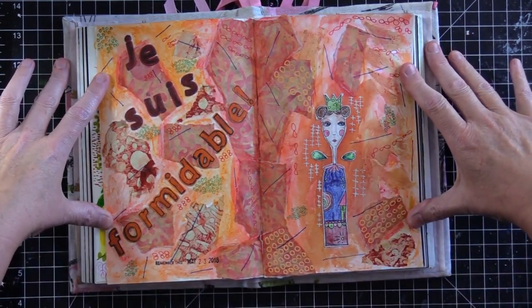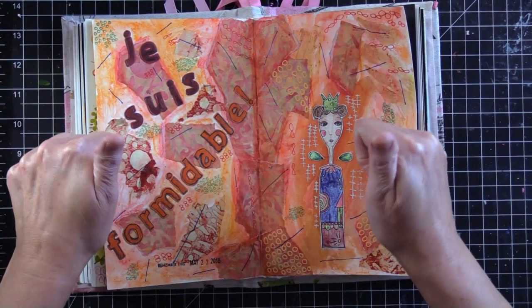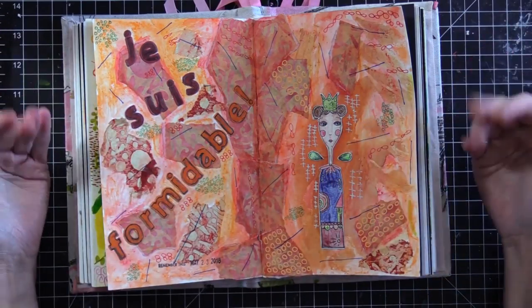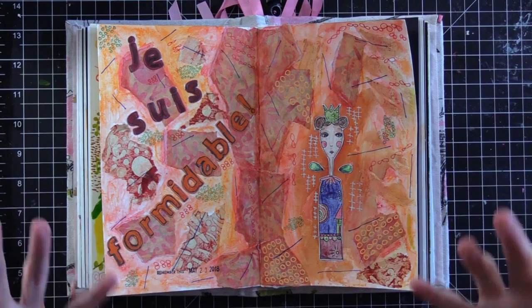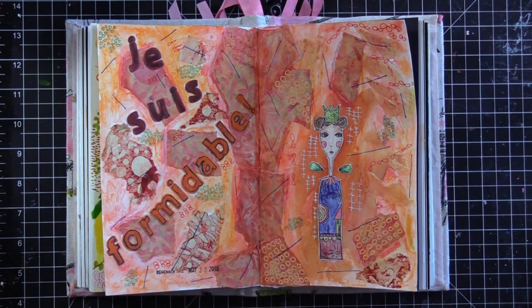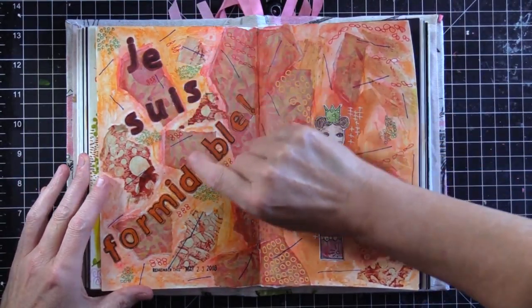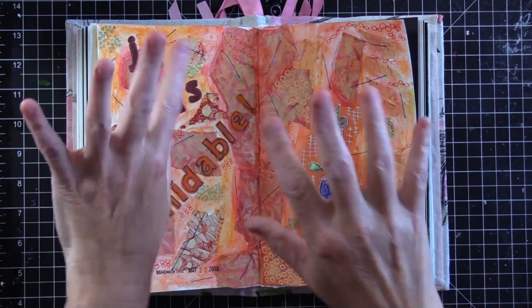Yeah baby! Give me a thumbs up, come back and see me real soon, and we'll do another journal page — and hopefully I'll actually get the process on film. Oh, I also used my neo color water-soluble crayons on here to color the background and everything. There you go, bye!